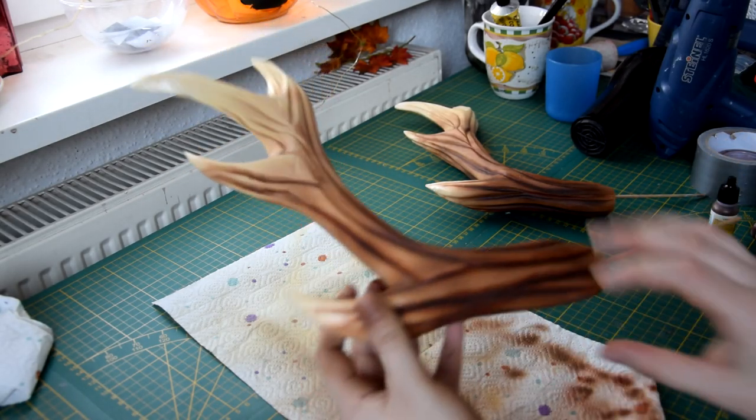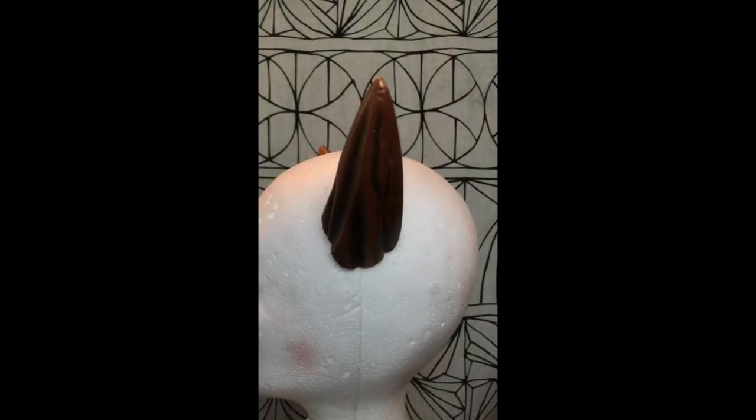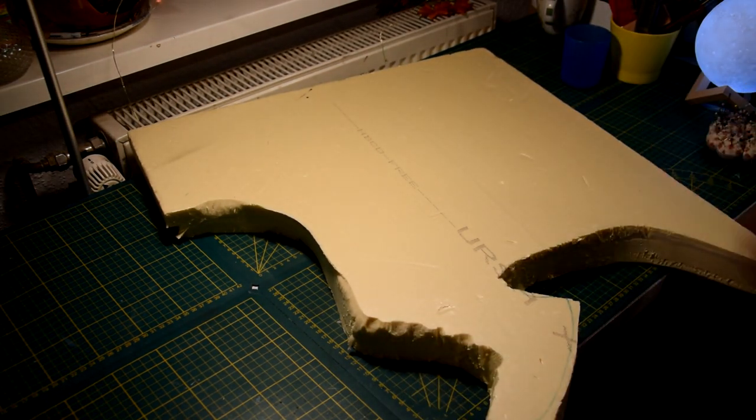Hey guys and welcome back to my channel. I'm Lisa, alias Fat Unicorn Cosplay, and in this quick tutorial I want to show you how I create simple foam horns out of insulation foam. So let's get started.